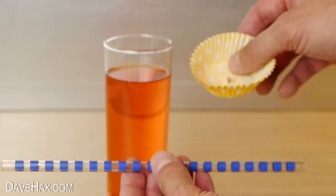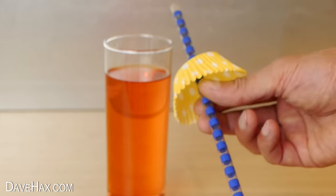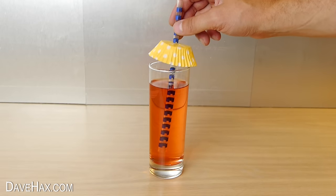You can also thread a straw through a cupcake paper and use it to stop any flies or wasps getting into your drink.